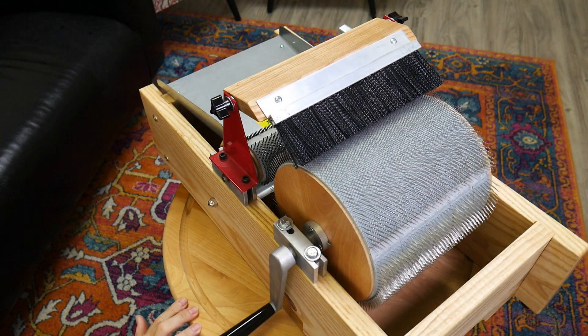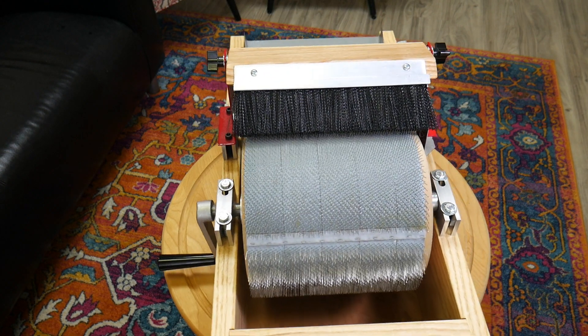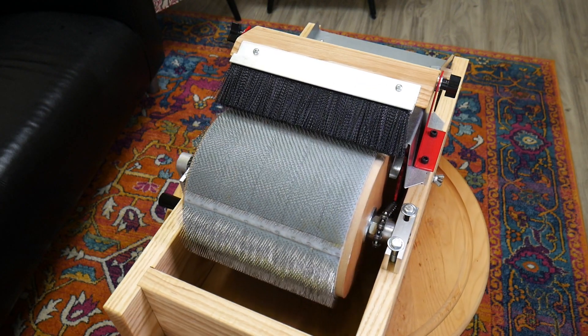It can hold four ounces if you burnish from the very beginning all the way through with each layer that you put down.